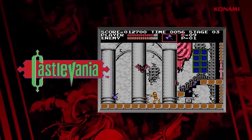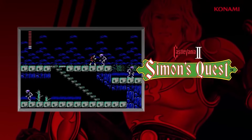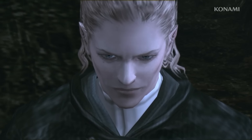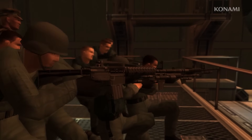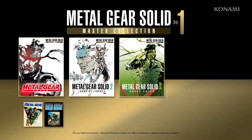While Konami is no stranger to compilations, having recently released Castlevania and Contra collections, it certainly feels like the publisher knows it has something precious on its hands with Metal Gear Solid. As a result, this one is particularly reverent, packing in loads of historical artifacts while letting the games speak for themselves.